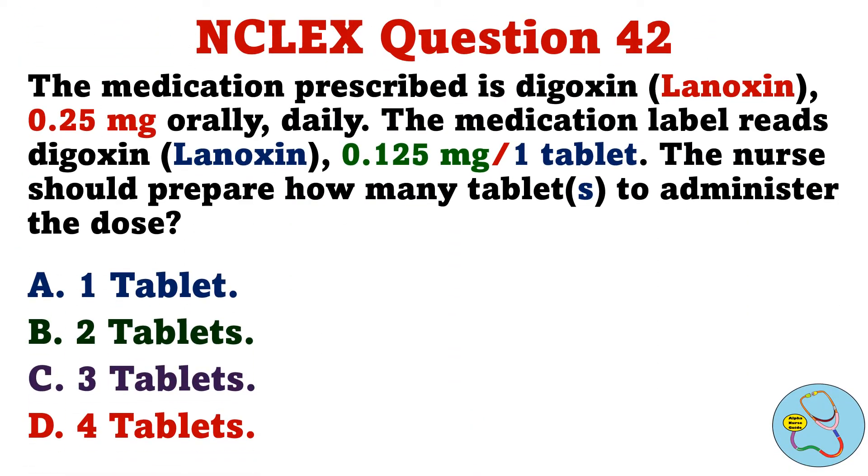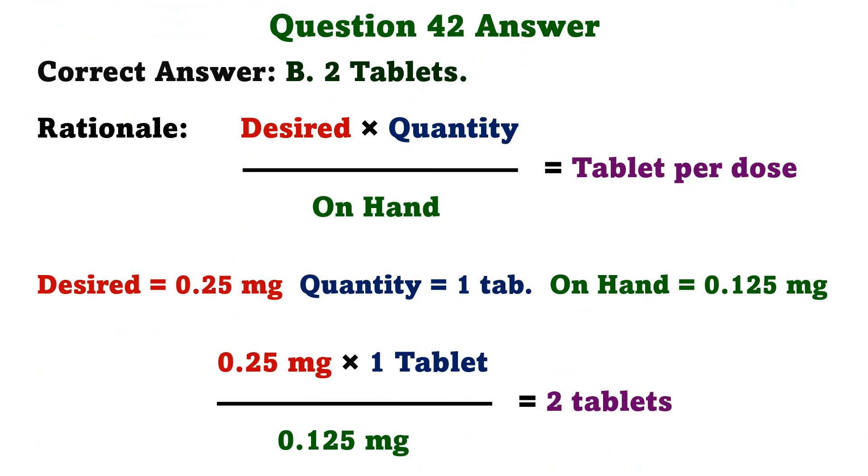The medication prescribed is digoxin 0.25 milligrams orally daily. The medication label reads digoxin 0.125 milligrams per 1 tablet. The nurse should prepare how many tablets to administer the dose. A. One tablet. B. Two tablets. C. Three tablets. D. Four tablets. The correct answer is B: Two tablets. The formula is desired times quantity over on hand. So 0.25 milligrams times 1 tablet over 0.125 milligrams equals 2 tablets.